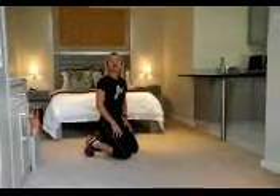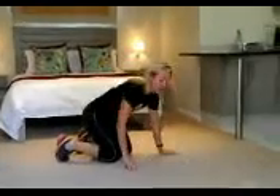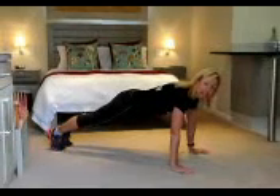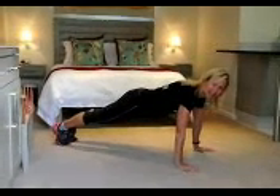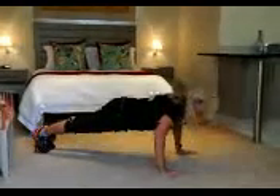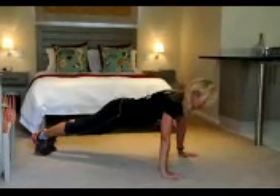You'll be resting for 10 seconds and then we're going to go into the plank position for the plank jumps and push-ups. For the plank jumps and push-ups, you're going to be starting in your top push-up position — hands on the ground, head, neck and spine in a straight line. You are going to be jumping forward, jumping back and doing one push-up. Let's see that in non-slo-mo.